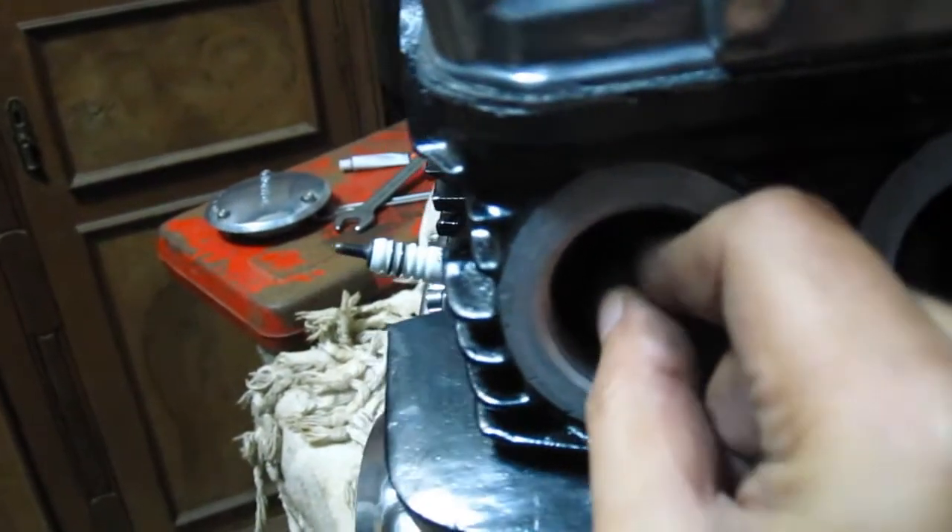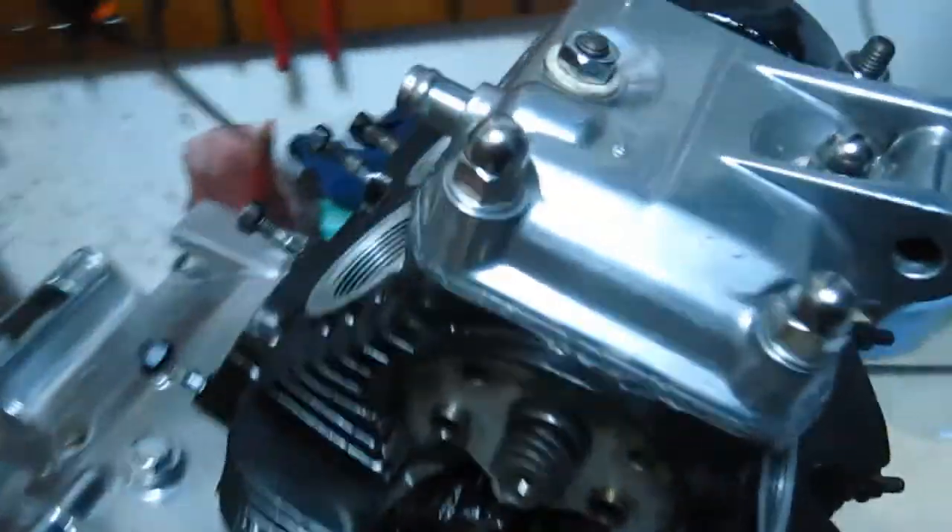If any valve is open, rotate the cam's pocket another 180 degrees.